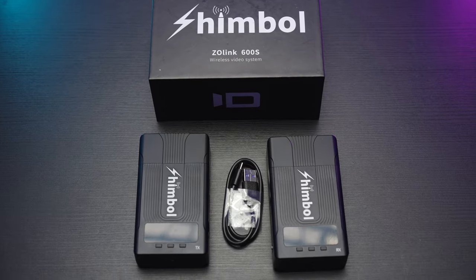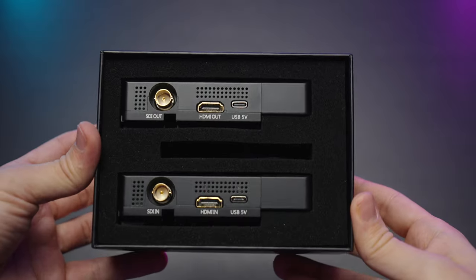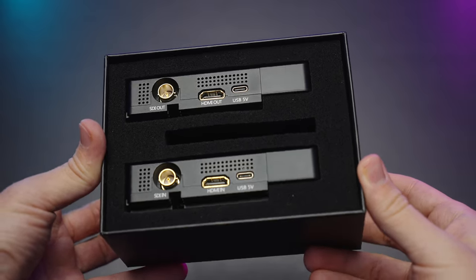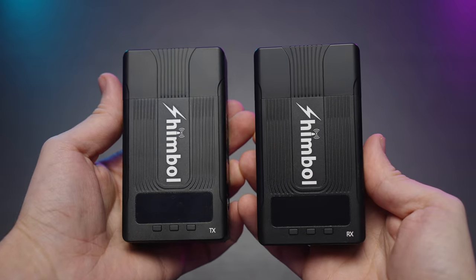The kit is pretty simple — you get your TX and RX modules and a USB-C cable. Inside the box you have very nicely cut-out foam so you can carry everything in the box. The build quality is pretty nice, partially metal, partially plastic.